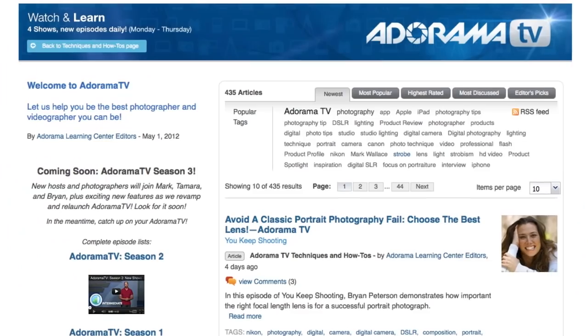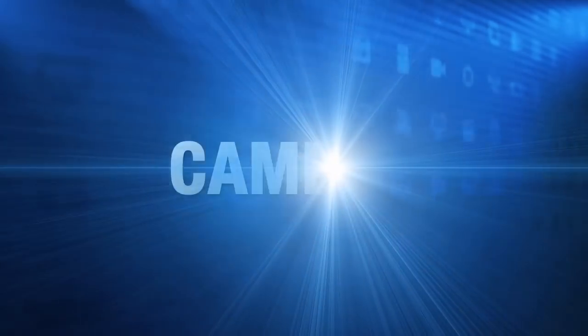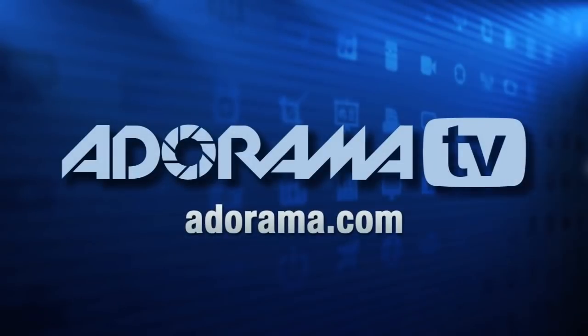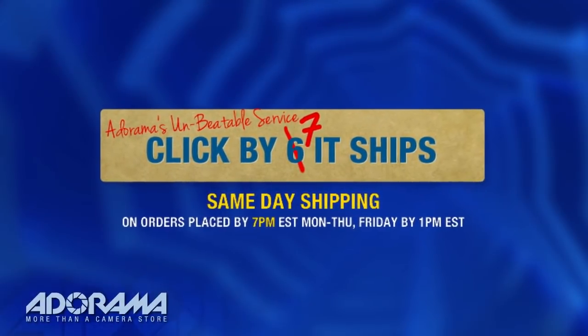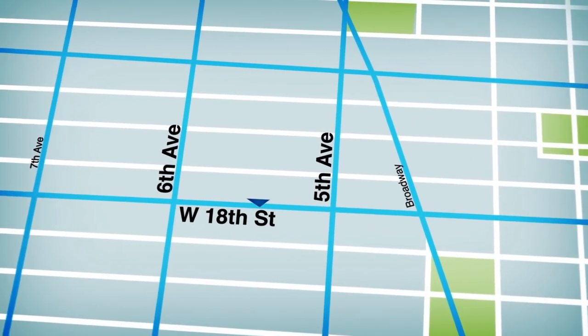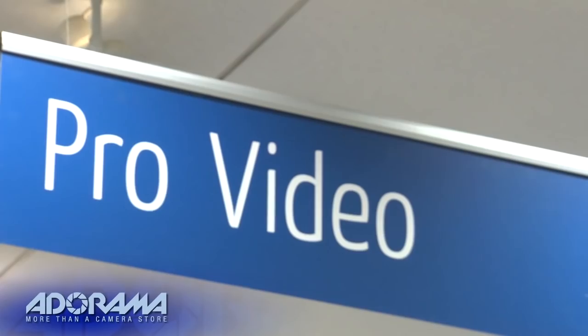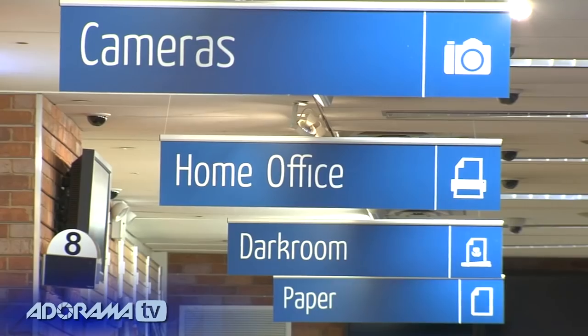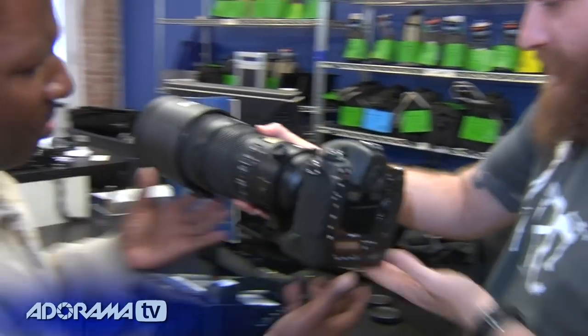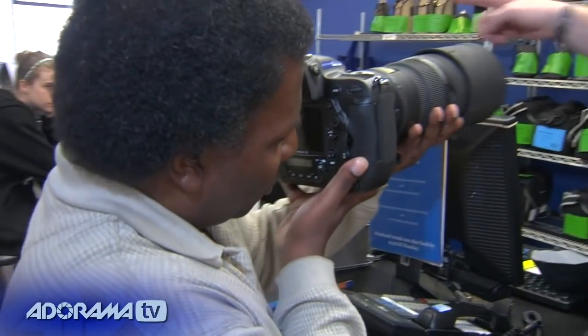AdoramaTV is brought to you by Adorama, your best source for the equipment and knowledge you need. For all the latest photography, video, and computer gear, visit adorama.com. Place your order by 7 p.m. and it ships the same day. Plus, the next time you're in New York City, be sure to visit our store, located on 18th Street between 5th and 6th Avenue. Check out the Adorama Rental Company for professional cameras, lighting, computers, and more. We'll help you make the best selection to match your needs while giving you the knowledge to achieve the best outcome from your rental.